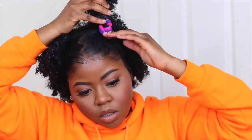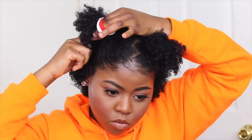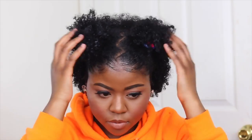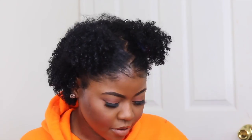And we're just going to add more just to give it that high puff feeling. In total, you're going to use two to three scrunchies just to give it that high volume. This is how the first look is going to look — it looks cute. Let me let the music play.